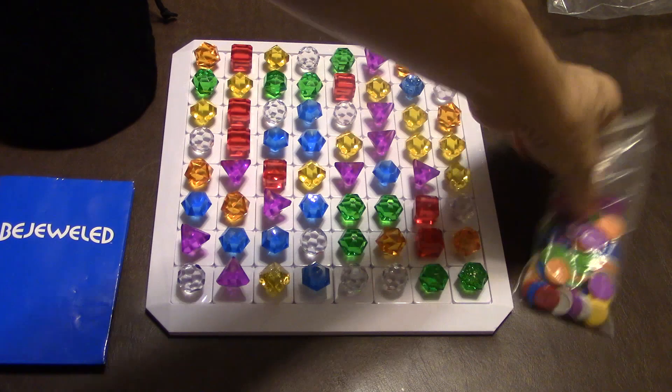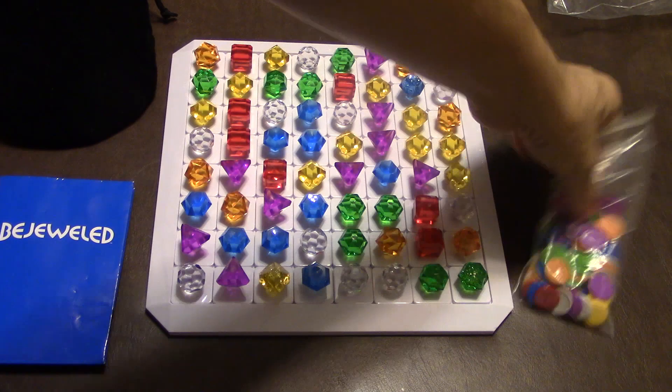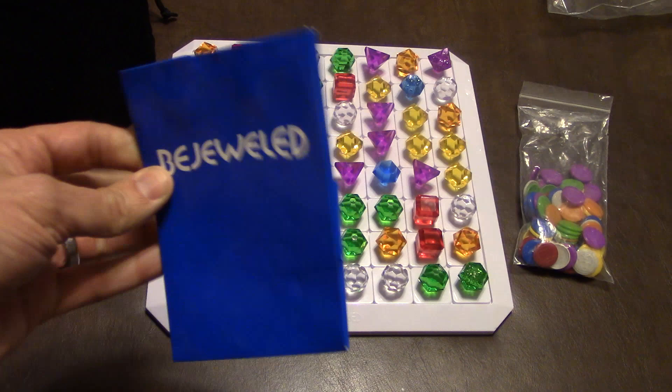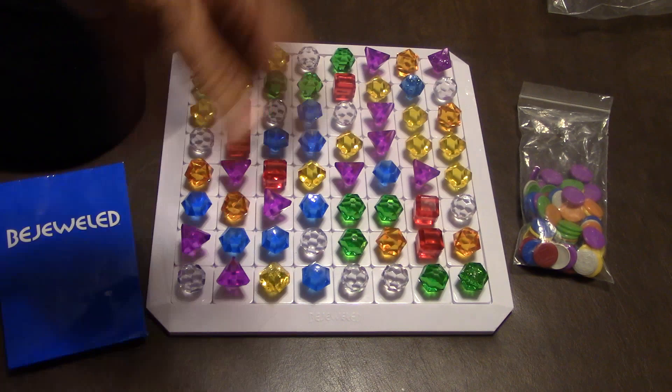Setup is very easy. You're going to have your little colored chits out here on the table. You're going to randomly distribute out all these little crystals from this bag — it's a cheap little paper bag they give you with the game. I got a cloth bag to fit everything in. You'll randomly put them out, and you don't want three in a row. If you do, just mix it up and it'll look somewhat like this.